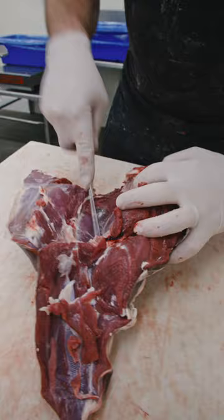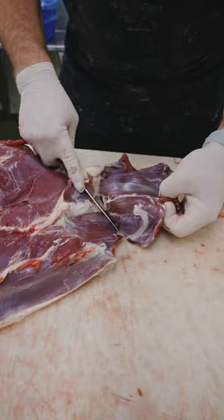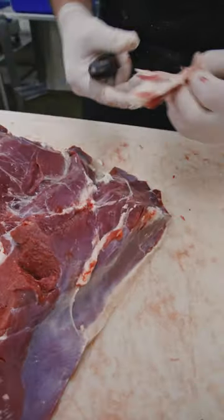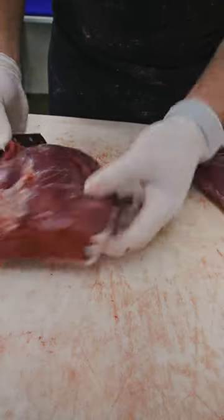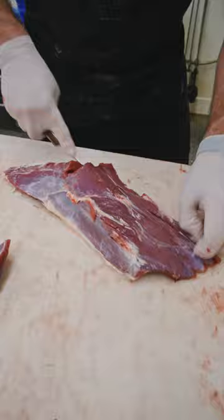This portion consists of the top, the bottom, and the eye. First thing we're gonna do is pull that heel. This is that gland that everybody talks about — we're getting rid of that gland. Top round, eye of round, and this is the bottom round.